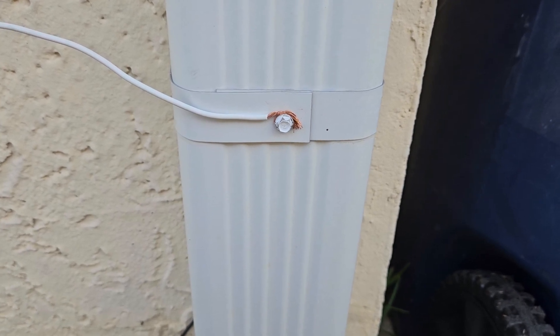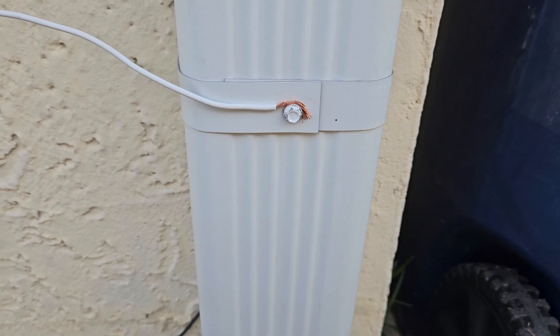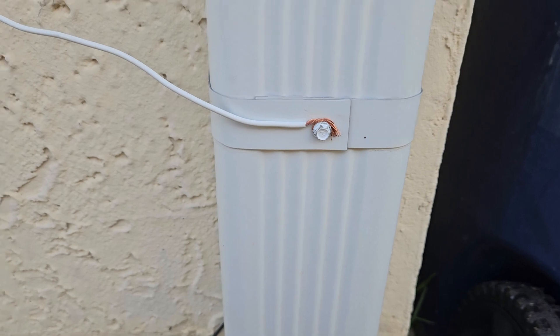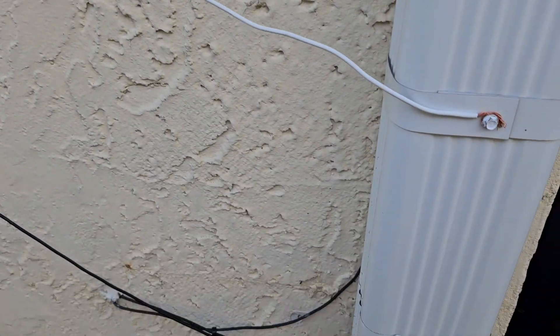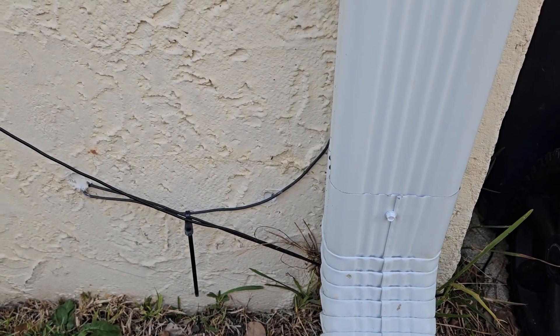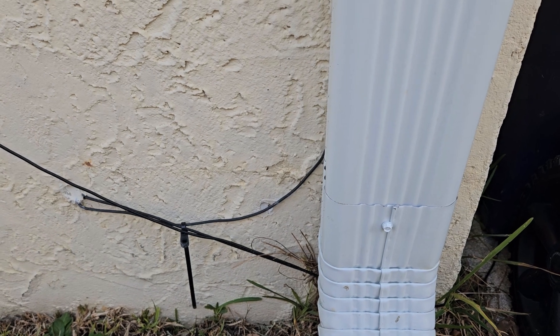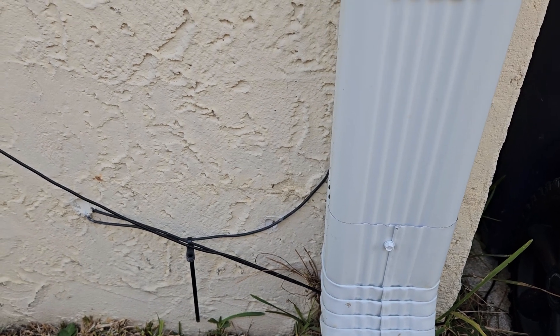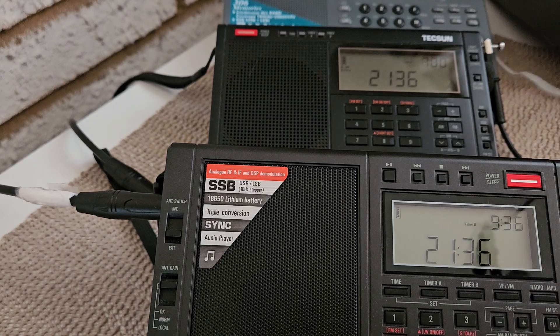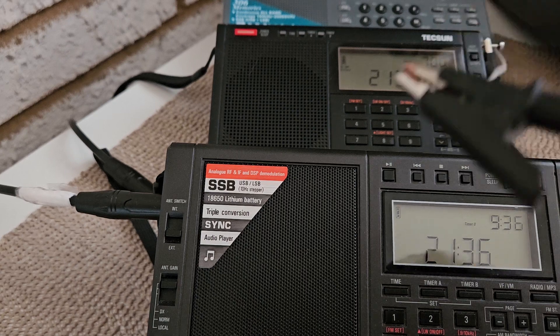So I took this excess wire I had, loosened that screw there, put the wire behind it, tightened it up, and I'm running the wire into my window. As you can see, it's next to my other MLA-30 wire that I'm testing with. I thought I'd do a comparison on three radios with a signal I can receive, and I'm going to walk back in the house and we'll take a listen.